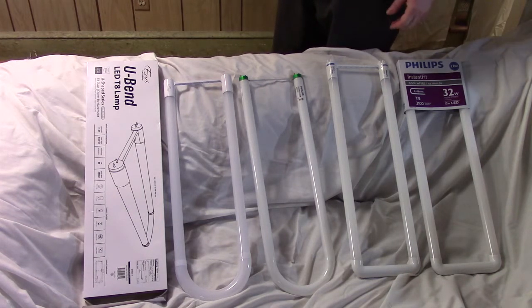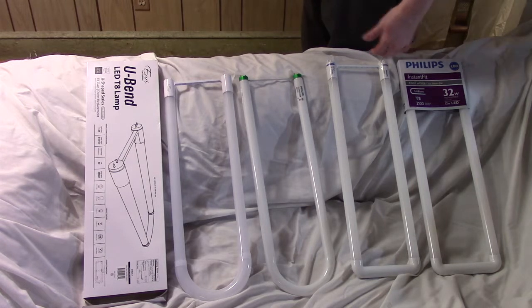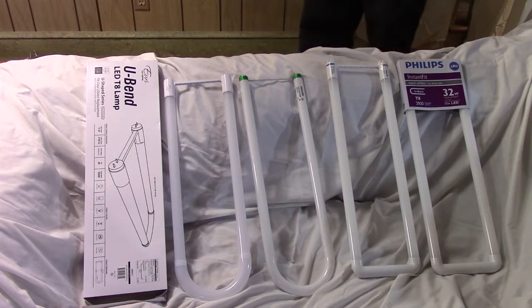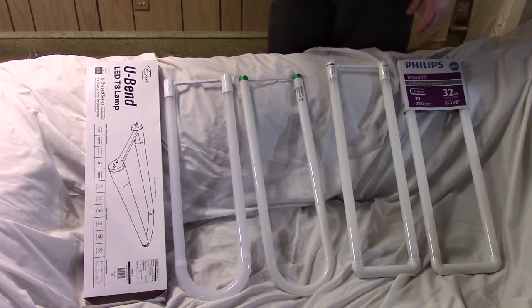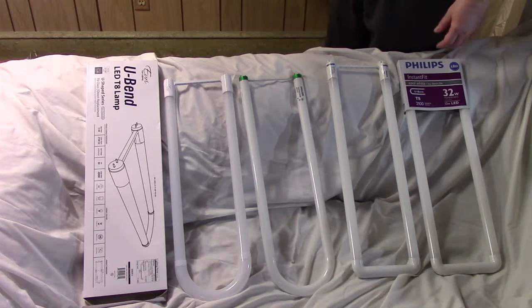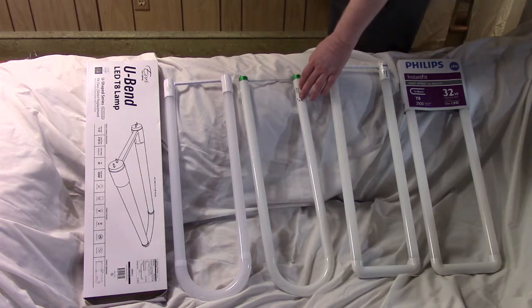The big question when it comes to LED is how much money are you going to save — how much power are you saving? There are a few problems with working that out. These are direct replacements, but you can also get ones where you take the ballast out. It's kind of around the ballast that the confusion about how much power you're using comes in, because there's a power factor and you need to multiply your nameplate power by the power factor.